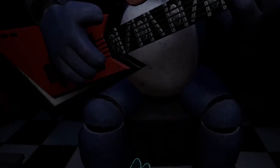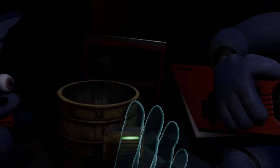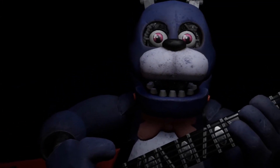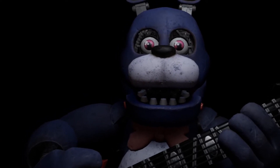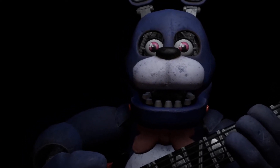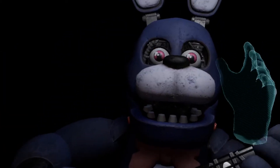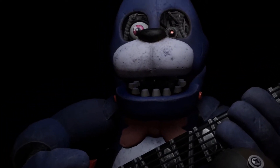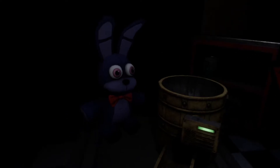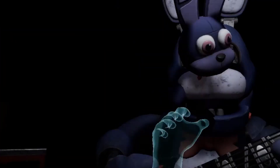To access the throat pipe, both eyes must first be removed. You must be as precise as possible when removing the eyes from their respective sockets. First, firmly grip Bonnie's left eye and carefully remove it from its socket. Then firmly grip Bonnie's right eye and carefully remove it from its socket.